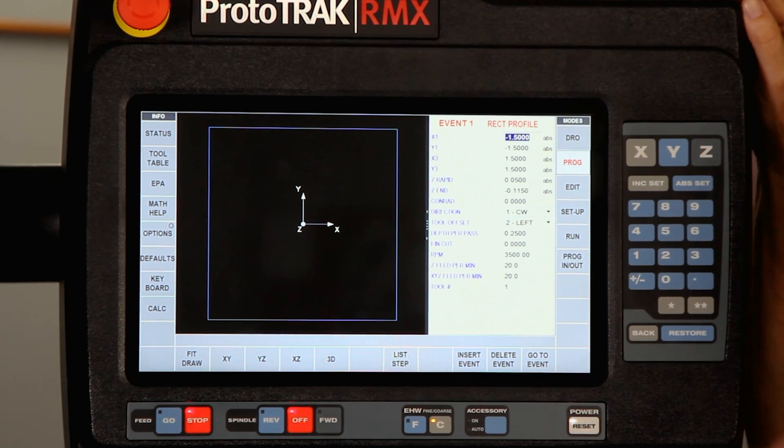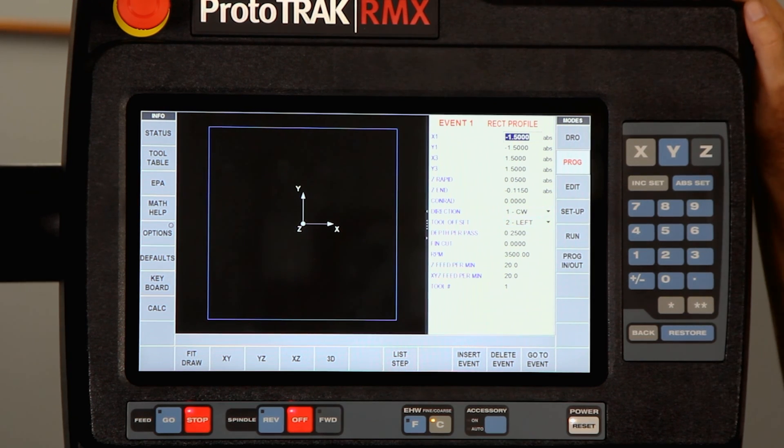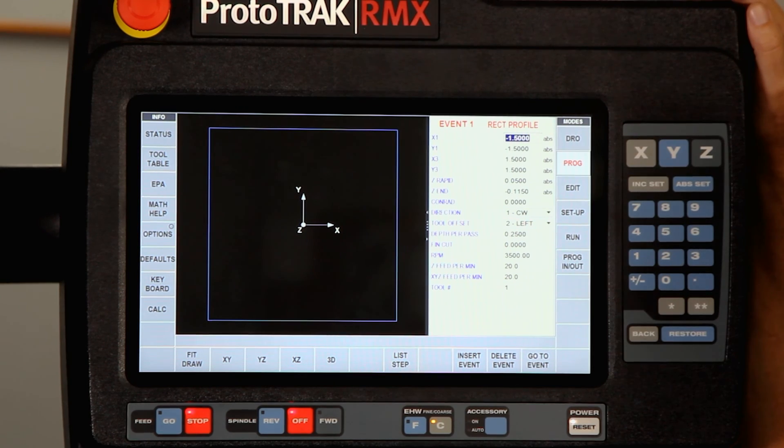I'm telling it to cut clockwise with the tool on the left, which means I'm going to climb mill the outside when I chamfer it. My depth of pass isn't really important here as long as it's larger than how deep I'm actually going. I'm not putting a finish cut on here — I've just got my RPM at 3500 and my feed rate at 20.